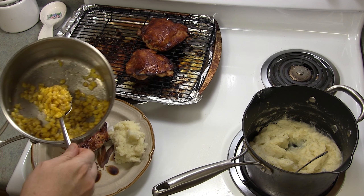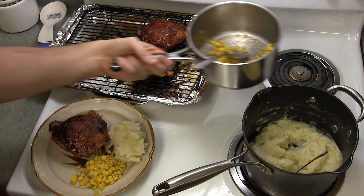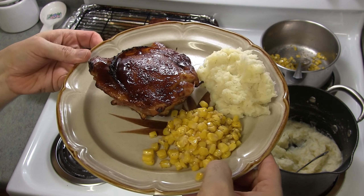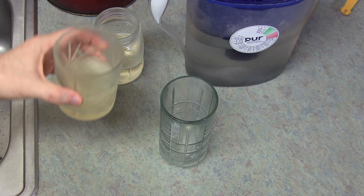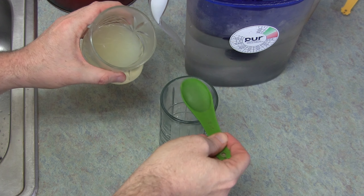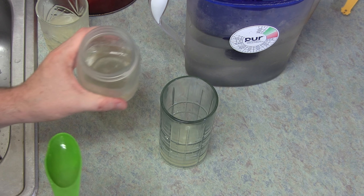And this is the result. Beautiful. Now just plate it up and enjoy.